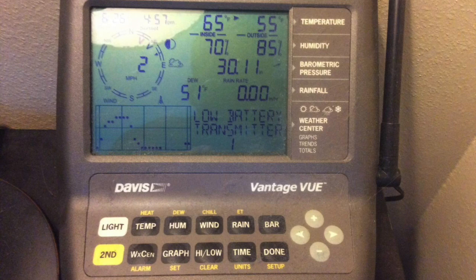The receiver unit — the LCD screen that you put in your house — has a nice range on it too. It can be used up to a thousand feet away from the actual sensor suite and it really works well. Very accurate readings, lots of data, and it can log all this data for a long period of time, which is nice.